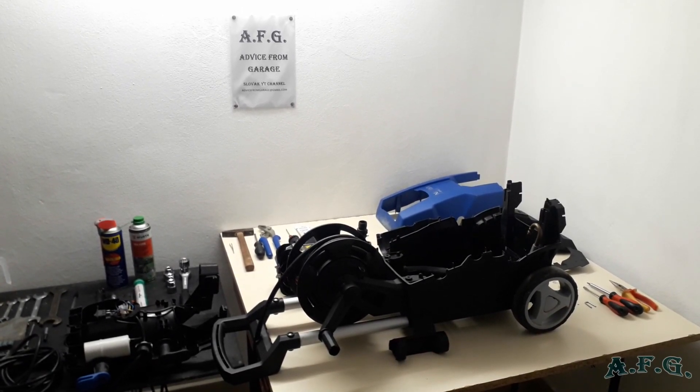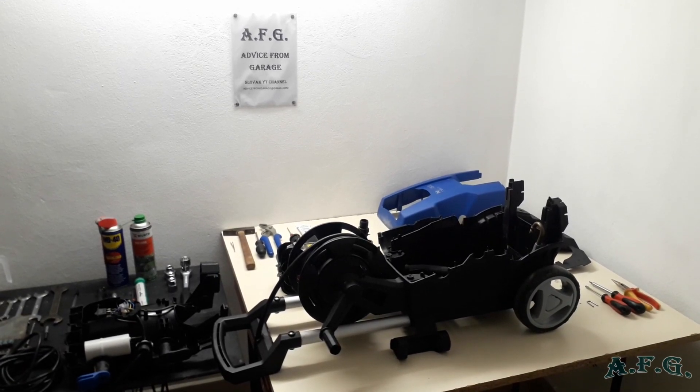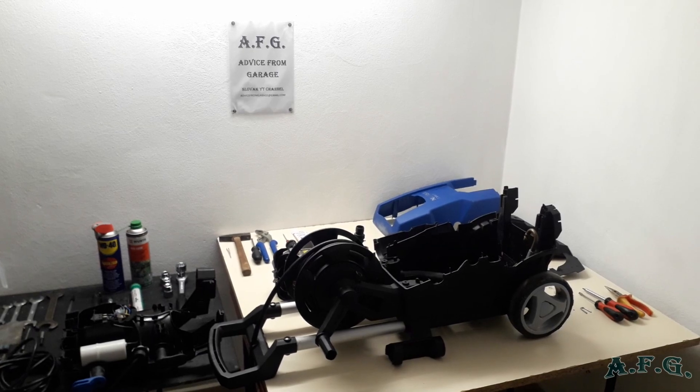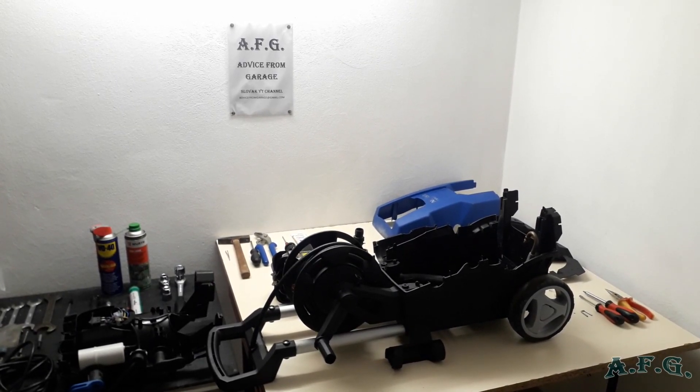In the fourth part, you will have a chance to watch how to reassemble back the power washer, or how to set it back again.